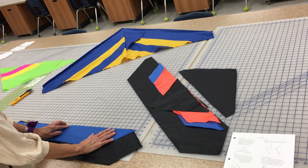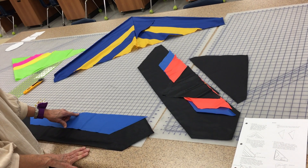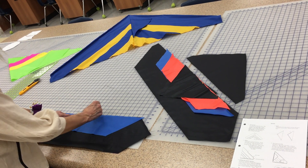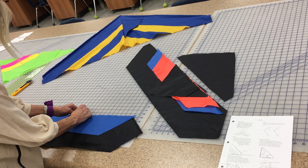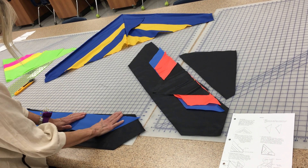When you pin, put the pins in perpendicular to your fabric. I want to see the pins about every three inches and they need to stick out the side like this.